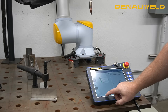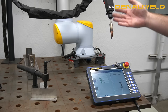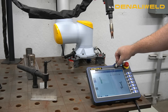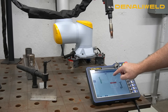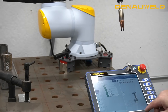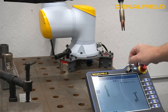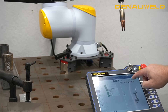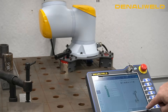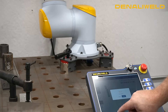Now that we have the simple program in here, we can go in and hit play and watch it move through those two movements. If I want to add a movement to get it back to the home position, I put it in the program, copy the home position, paste it, and save the program — then we'll get back into our home position and run the program.